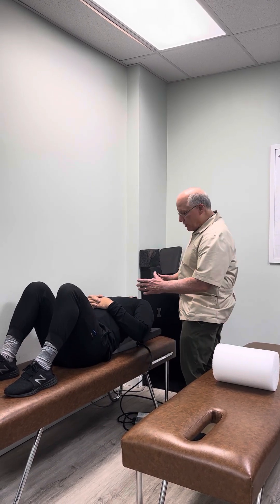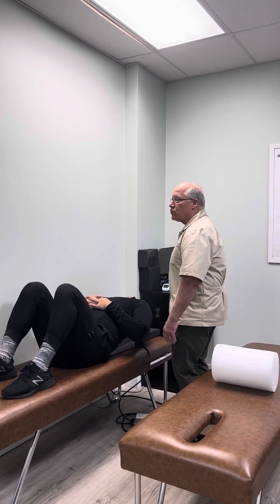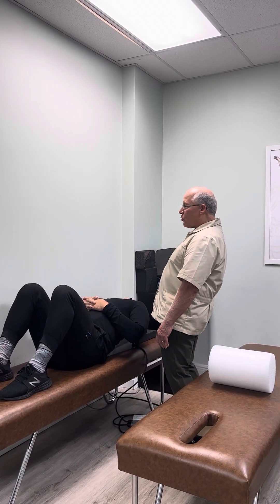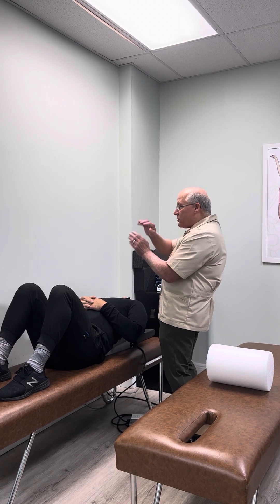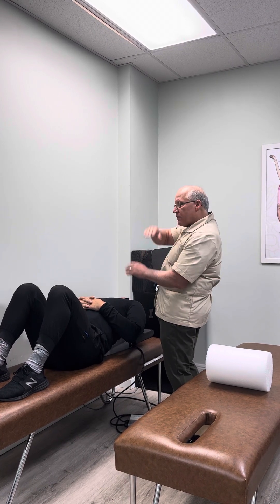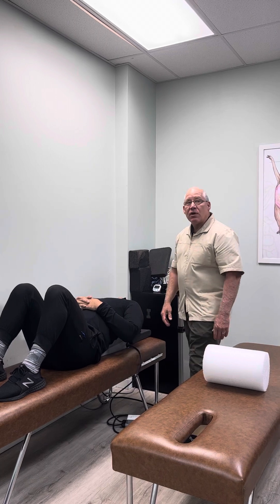One of the things we do with a hyperkyphosis patient is we use this mechanical drop. It helps to loosen up the thoracic spine and enable us to make the correction. Most hyperkyphosis patients have a posterior thorax translation, forward head, and then they have too much thoracic spine curve — a hyperkyphosis.